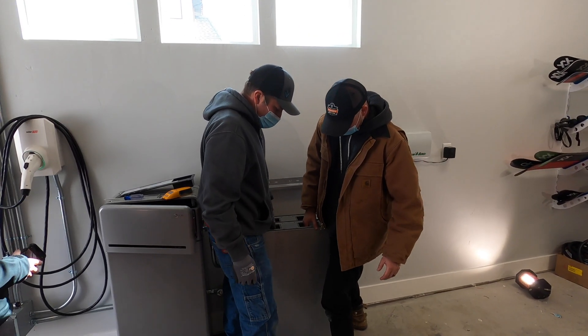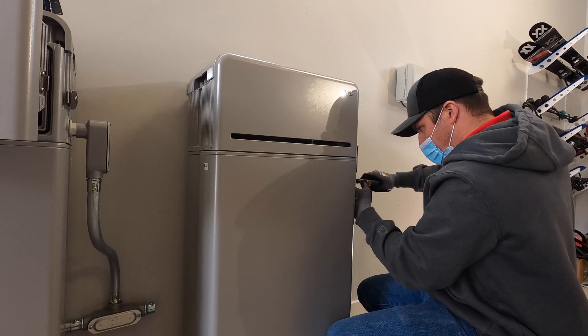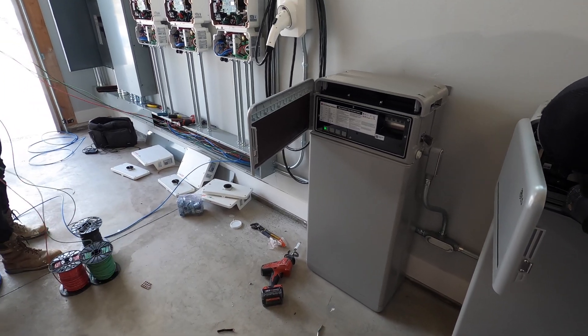Now we're going to go ahead and install the second battery pack, finish running the conduit and pull wire, including ethernet for the communications.